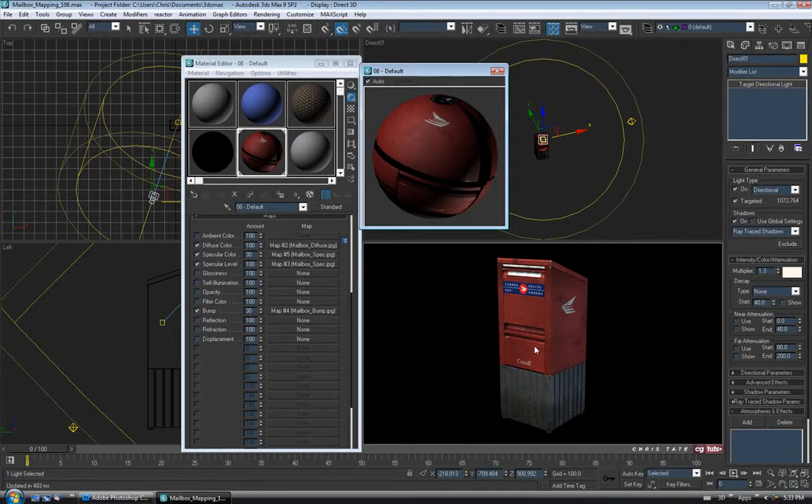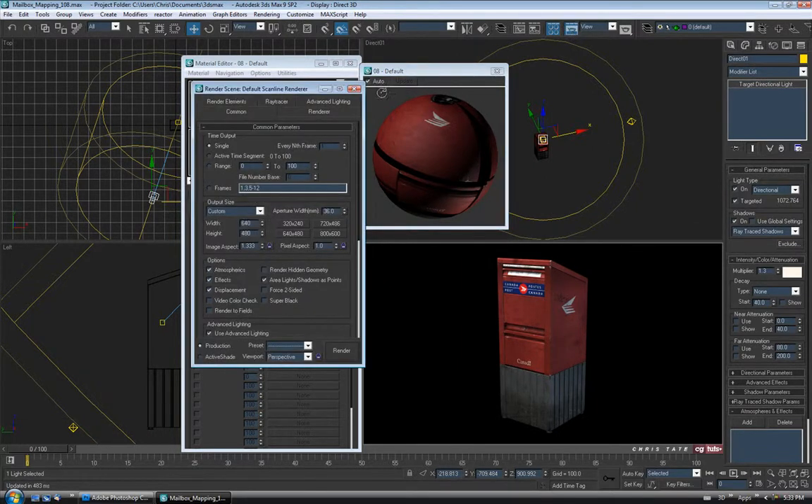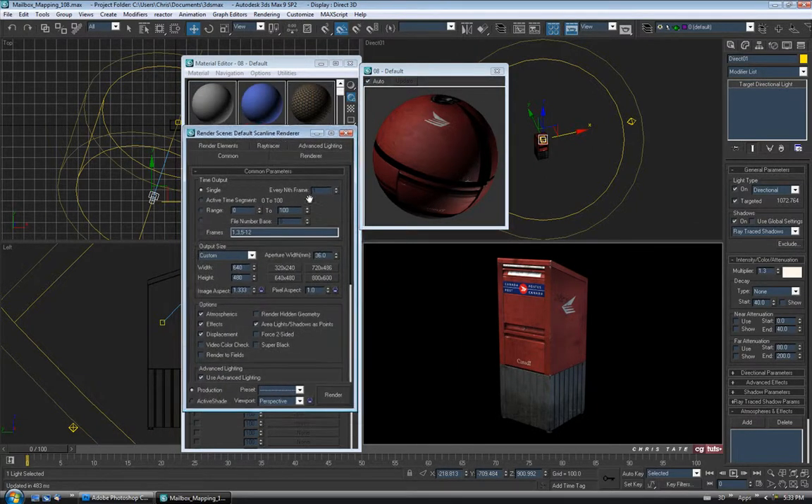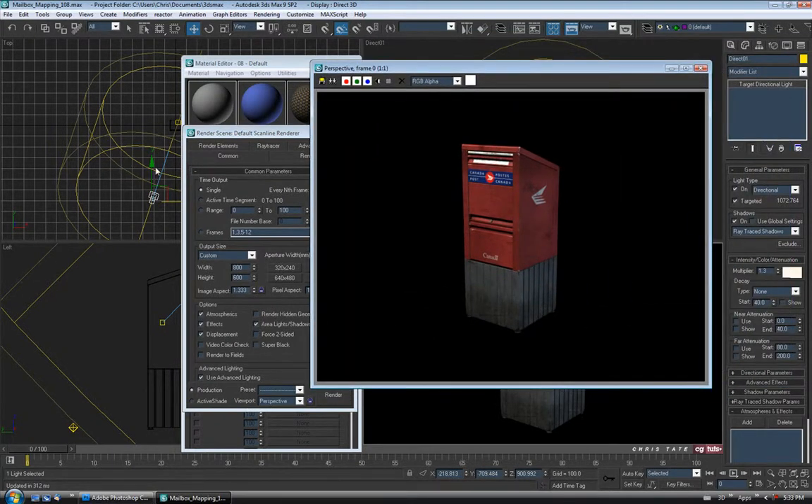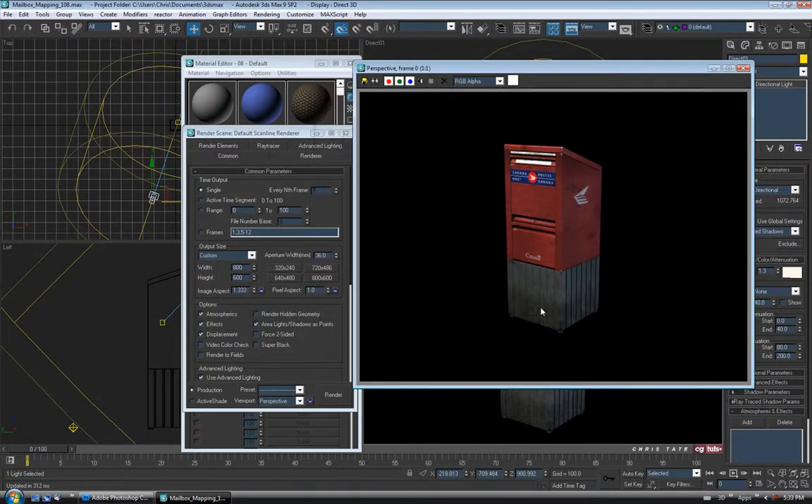Let's do a really quick render before we finish the tutorial. I'll open up the render dialog — hit the button or F10. We'll do this maybe 800x600 from the perspective view and just hit render. It's not going to look fantastic — our lighting setup is really simple and our materials are simple as well. We didn't spend a lot of time tweaking them, so it's not a masterpiece, but it doesn't look too bad considering how fast we did it. I use V-Ray to do all my renders and I find it can give you much nicer results than the Scanline renderer.